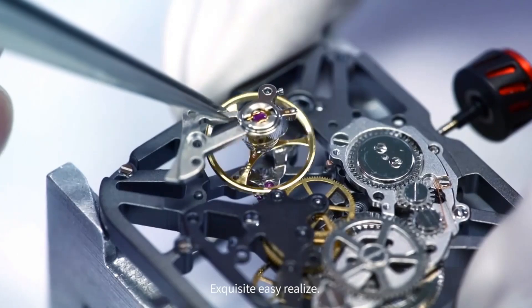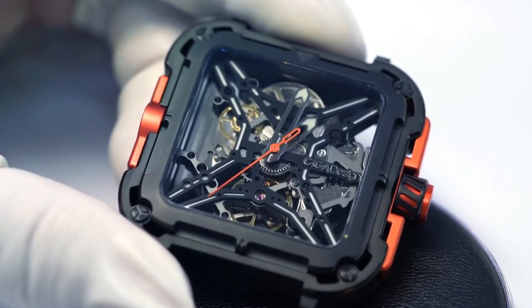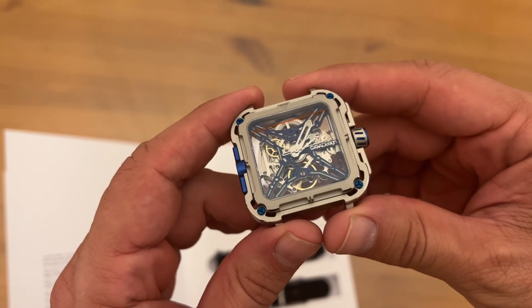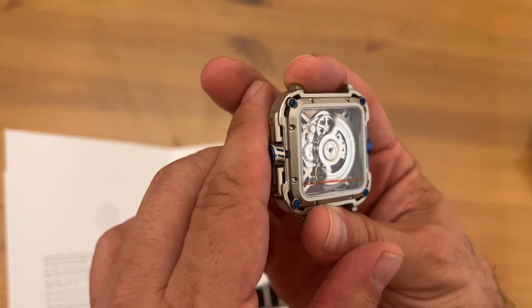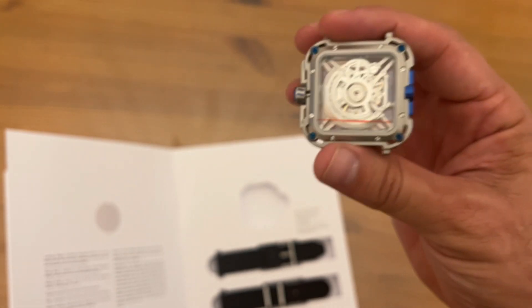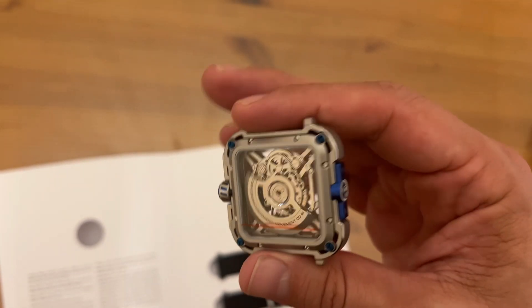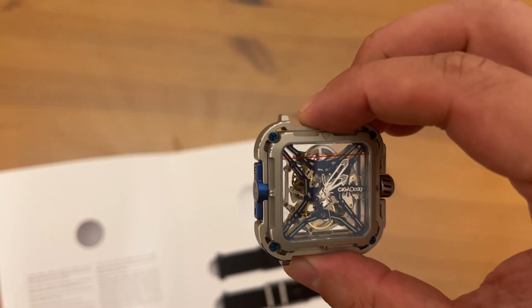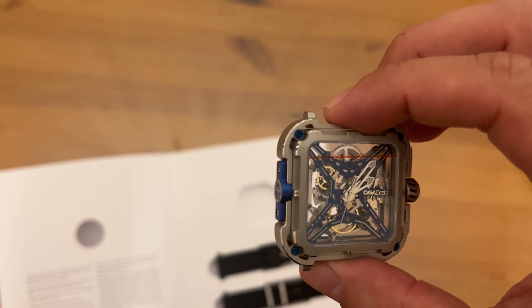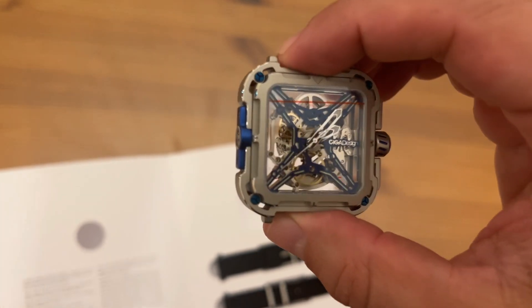Holy cow, look how beautiful this thing is. It's a work of art — machined art. It's got the perpetual movement so that every time you move and swing your arm, it's winding the watch for you. It's got a synthetic sapphire crystal, 9 on the Mohs scale — second in hardness only to the diamond, with good abrasion and chemical stability.